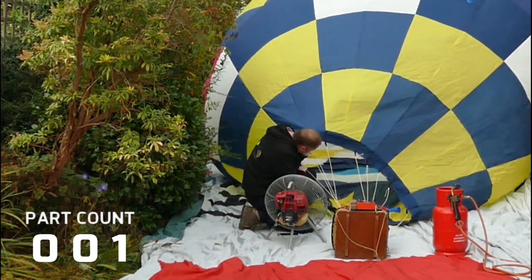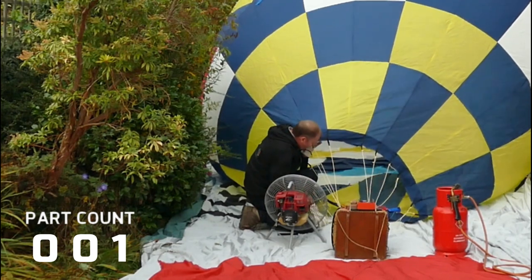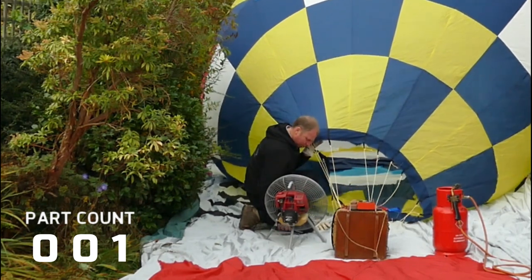So now the balloon is pretty much finished, and all we have to do is wait for weather to come. If you'd like to see how the results work out, follow the link.